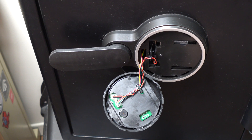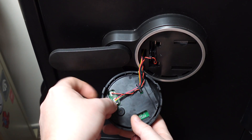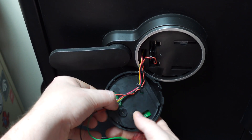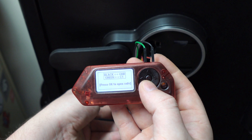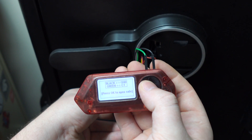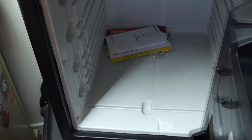We're going to go ahead and attach the wires into the wiring harness using the DuPont connectors at the end. They're going to slip between the white plastic housing of the wires and the wires themselves. As you can see, it says press OK to open safe. You're going to hear the solenoid fire as soon as I hit the OK button. And it is open.